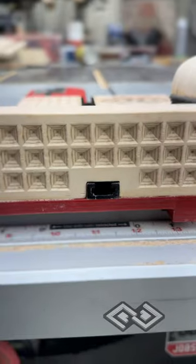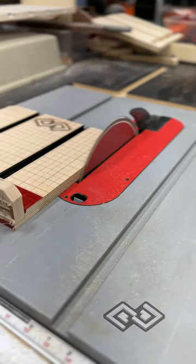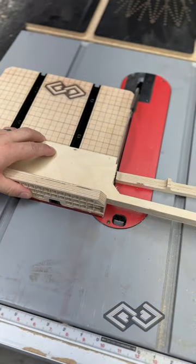The t-tracks are also poking out the back side of the fence just so the sawdust collects and has a place to go. Now we're trimming up the right side of the sled with the blade all the way up and doing a test cut on some CNC scrap pieces.